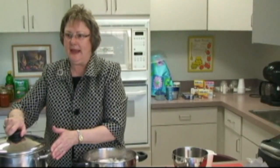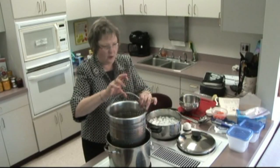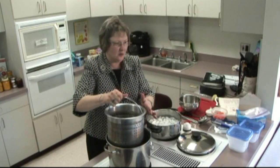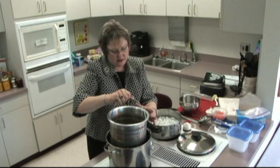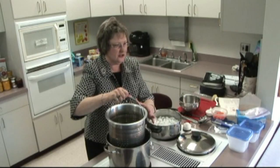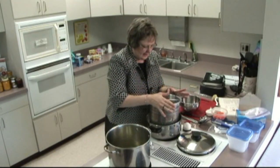Our beans have now blanched for the three minutes required. We will take them out of the boiling water. We want to make sure that we drain them very well — moisture will destroy the product we are going to freeze if it is not dry as it goes into the freezer bags or containers.